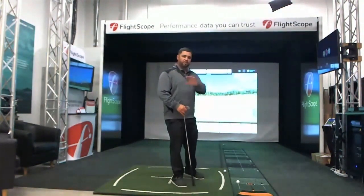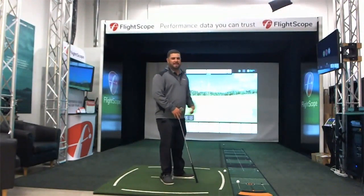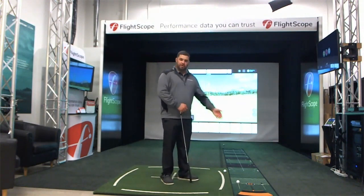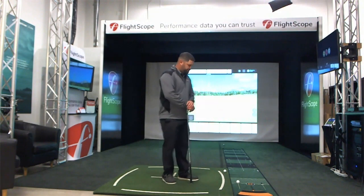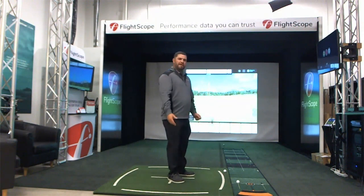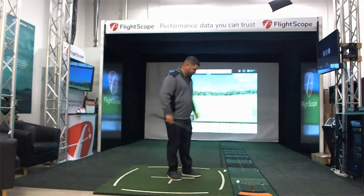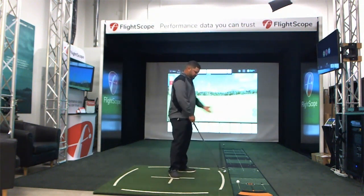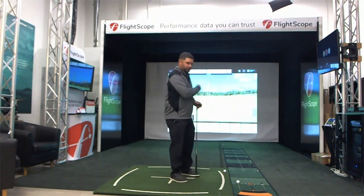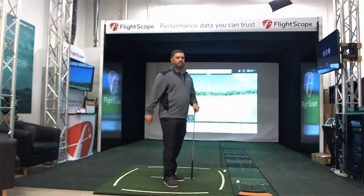So to recap: a typical indoor setup is 16 feet of total space — 8 feet from the ball to the net, and then 8 feet from the radar to the ball. For putting, instead of 7 feet, you're going to have 8 feet. For those of you who don't have a level surface, in our studio we have it set up on a hitting mat with a putting mat next to it. We set up the ball close to the edge of the mat for full swings, and then putting on the right of that, and we align the radar right through the middle.